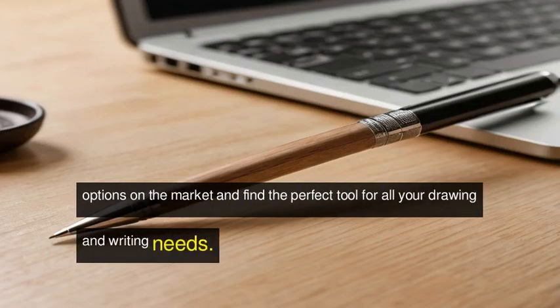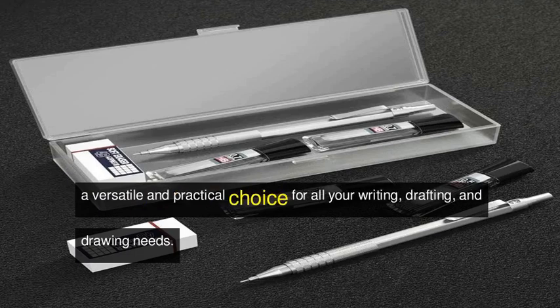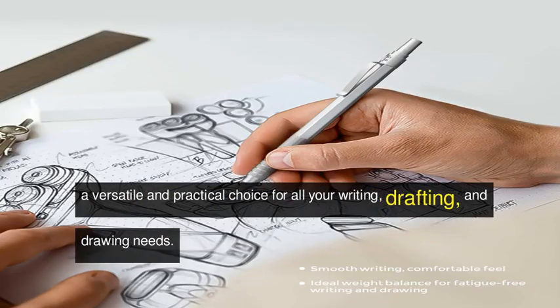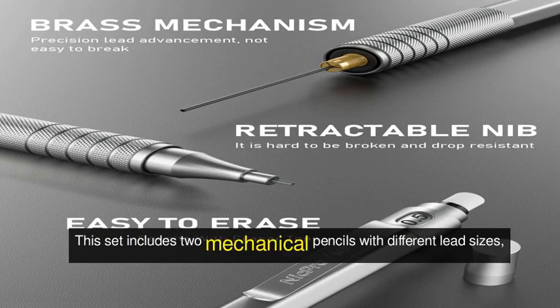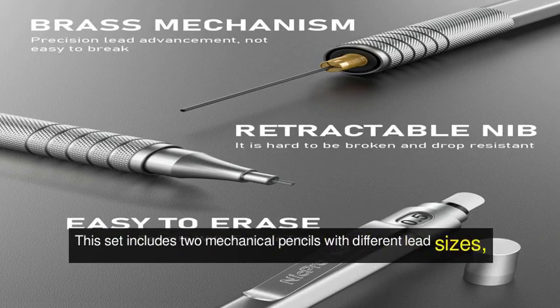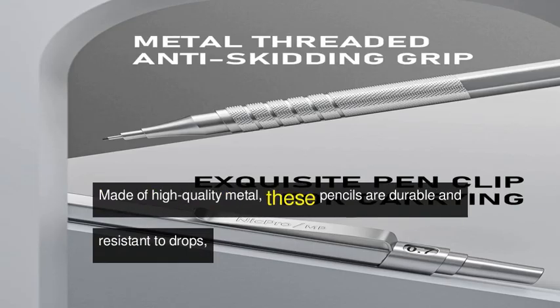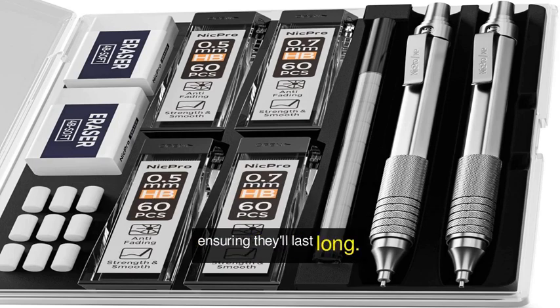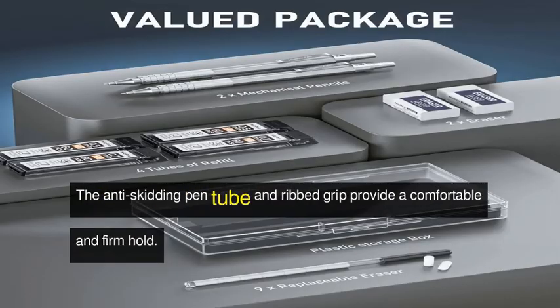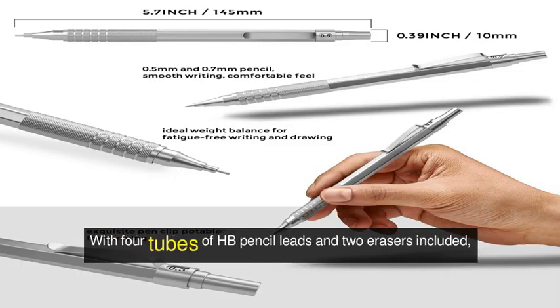First off, we have the Nick Pro mechanical pencils set, a versatile and practical choice for all your writing, drafting, and drawing needs. This set includes two mechanical pencils with different lead sizes, perfect for tackling any task with ease. Made of high quality metal, these pencils are durable and resistant to drops, ensuring they'll last long. The anti-skidding pen tube and ribbed grip provide a comfortable and firm hold.